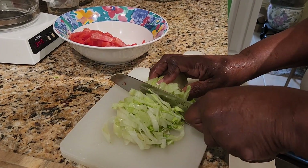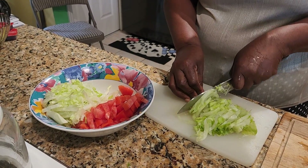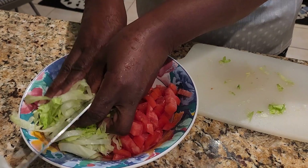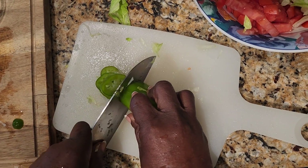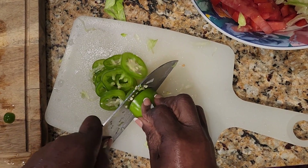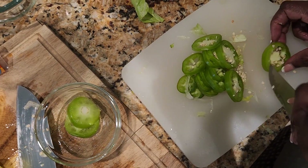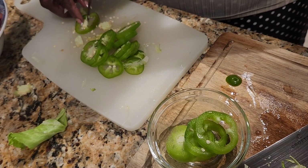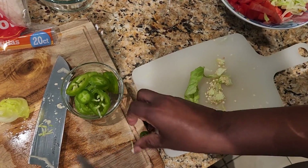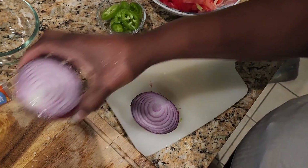I'm chopping the vegetables very small, very fine. Now we're cutting the habanero — you know, you kind of want a little heat in there. I'm going to take the seeds out because we don't want it too spicy. Then we're going in with some red onion.